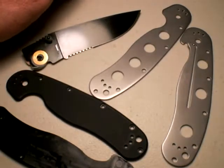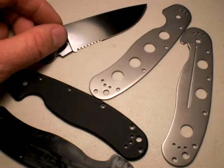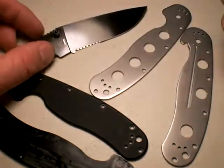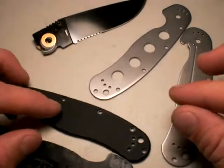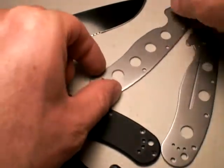This is going to be a short video talking about the Ontario RAT Model 1 folding tactical knife and the lightning modifications I did to it. They're nothing special, but in case you guys want to know, I'll just show you before I put the knife back together.